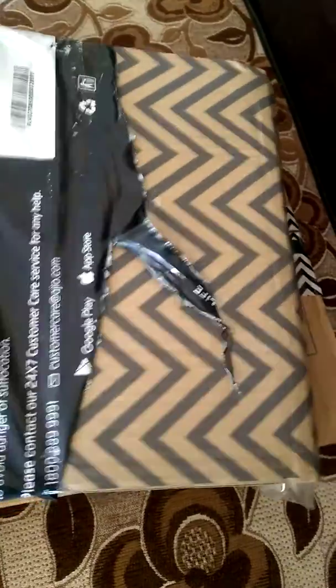This will be the top covering. As you can see I have already opened it. So when you take this off, this will be the another packaging. This was taped like this, and as you open it, here is your product.